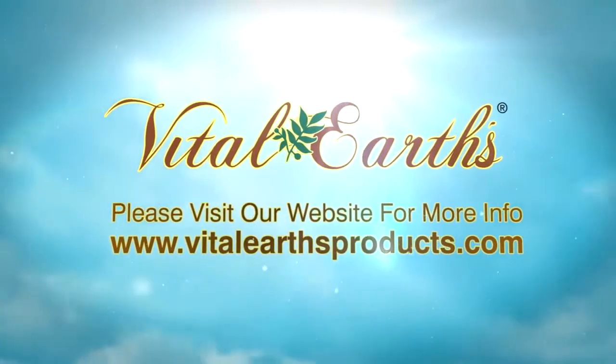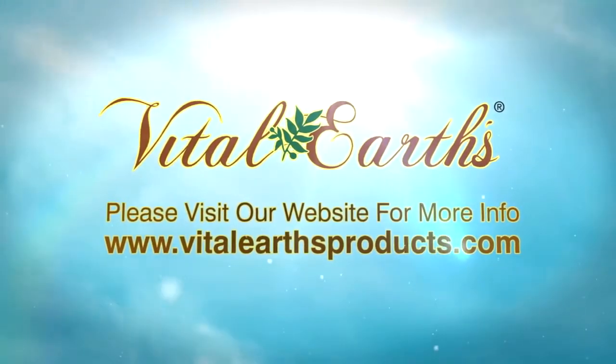Please visit our website for more information at www.VitalEarthProducts.com.